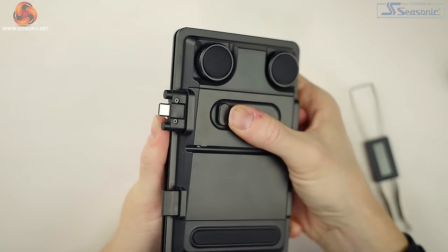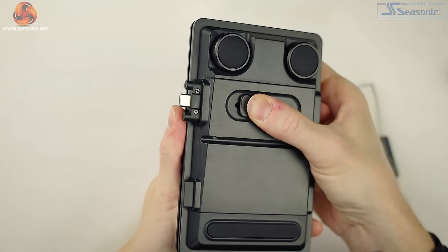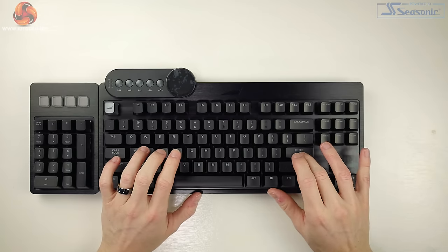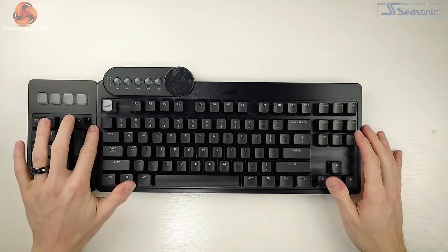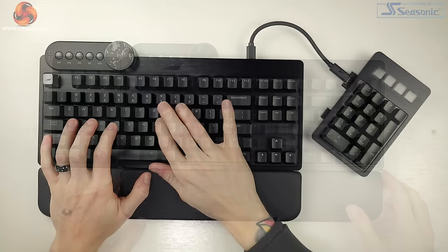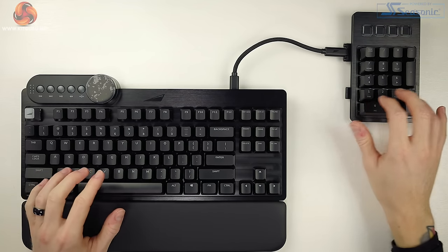The numpad has a unique design I really like. On the back there's a slider that makes the USB-C and magnetic strip protrude on either the left or the right side — smooth to use, and once chosen, it clicks into place so it doesn't retract easily. You can have the numpad on either side of the keyboard, freeing up mouse space for gaming while still having the numpad on the left if you prefer. It's also great for left-handed users. If you don't want the numpad near the keyboard at all, the included USB-C extension lead lets you move it wherever you like, though the lead is quite short.